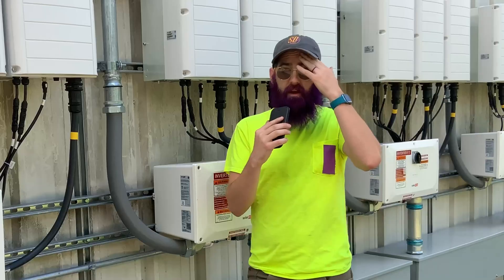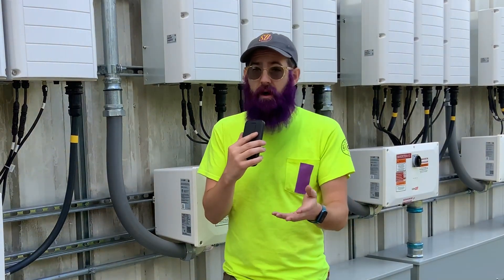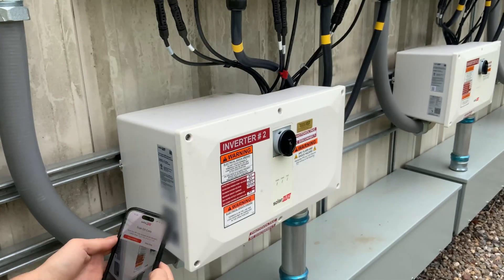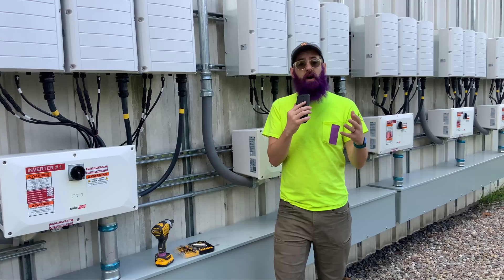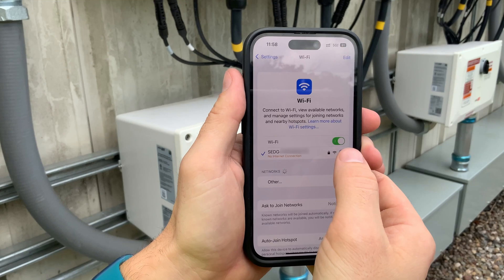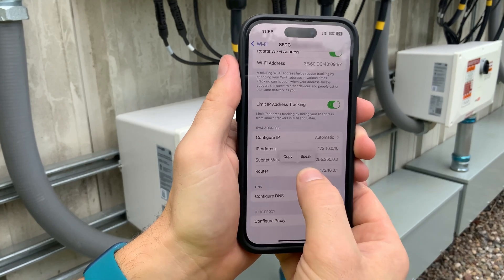You have another option. If you ever have an inverter that you use a QR code or something to connect to its Wi-Fi in order to set something up, you can probably do it through your web browser too. SolarEdge doesn't advertise this, but when you scan the QR code in the app and it connects to the Wi-Fi, if you can successfully connect to the Wi-Fi, you can type in the IP address of the inverter, which you can find if you go into the Wi-Fi settings of your phone. It will show you the router IP — that's the one you want to copy and paste into your browser.